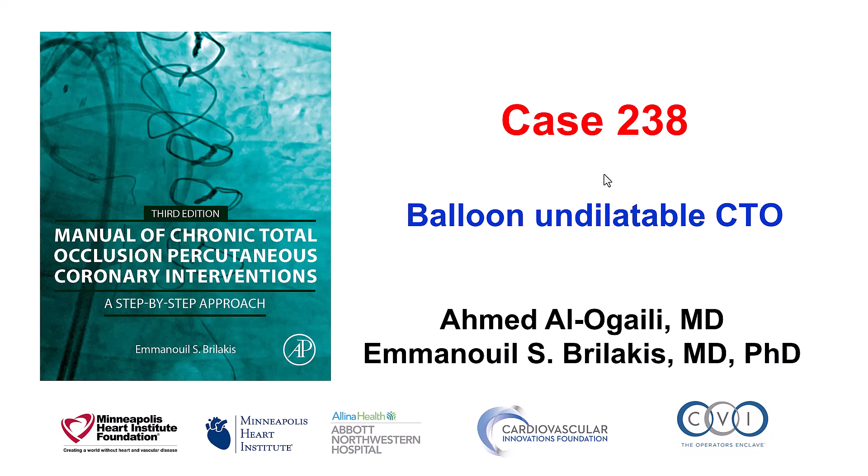Hi, this is Ahmed Alogaili and Manos Brilakis, presenting case 238 for the Manual of CTO Interventions.